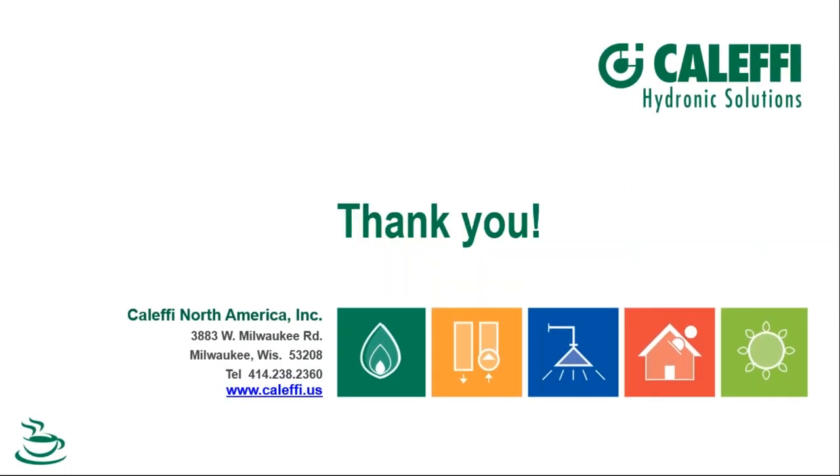With that, thanks Kevin and the team. Everybody have a good rest of the day, and we'll talk to you again soon.